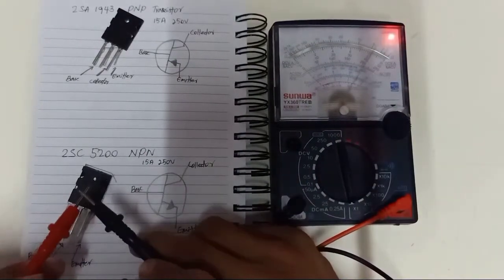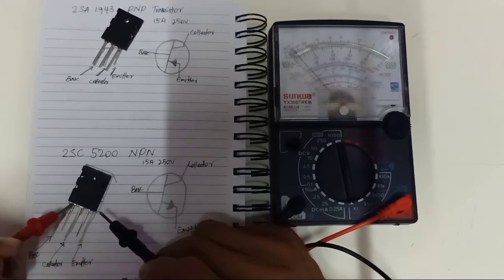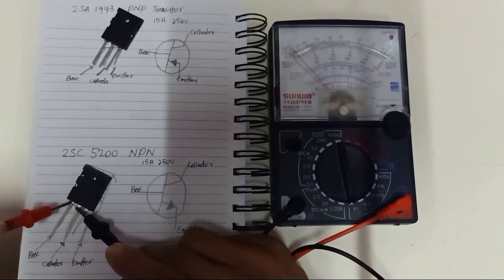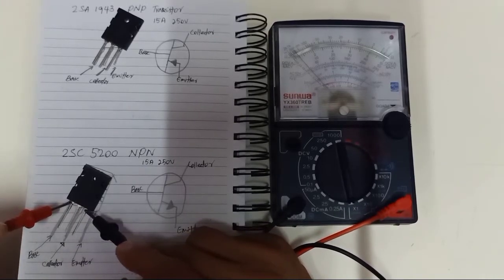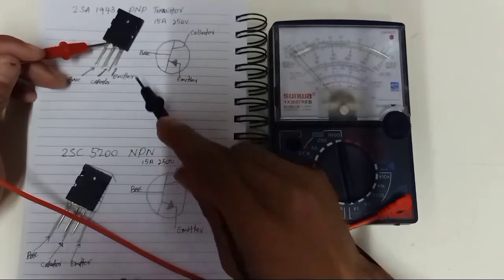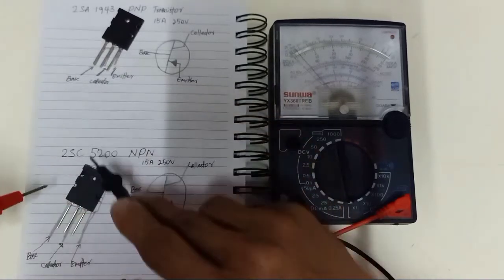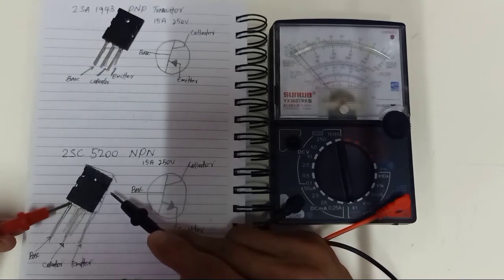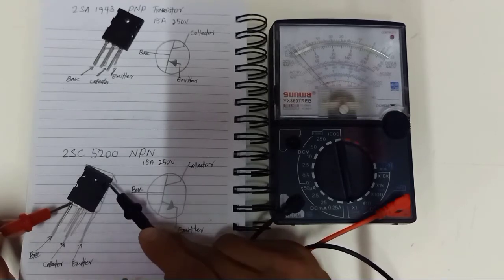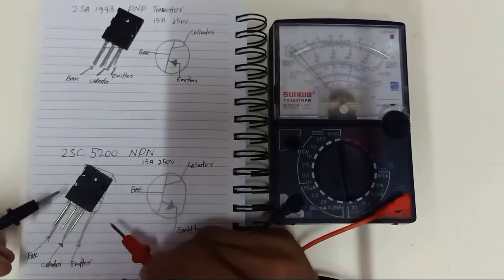You use your red lead — same approach as for the first PNP transistor. If your red lead is put to the base, and then you test the collector and emitter, it should not be short because this is an NPN transistor. For PNP: base, collector, emitter. For NPN: base, collector, emitter. So this will not be short. For NPN transistor, you are going to change the polarity of the multimeter.